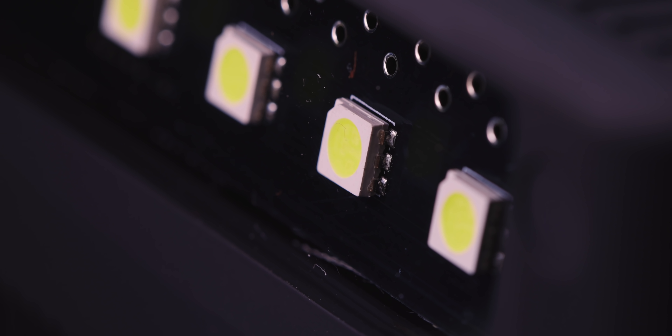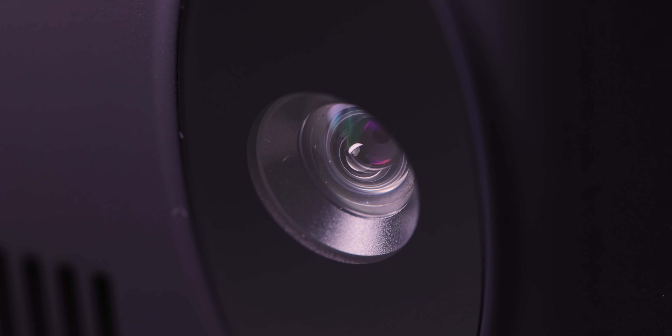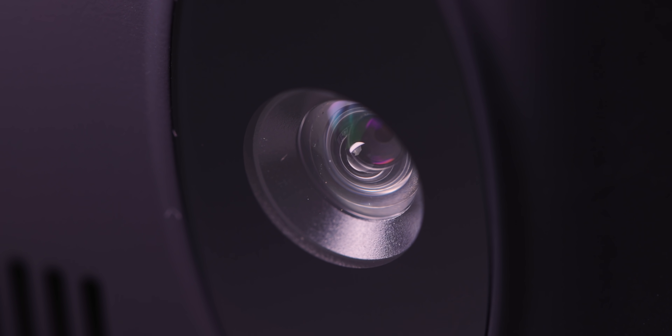Thanks to Cesar for sponsoring this video. Guess what this is? It's got a 24 megapixel CMOS sensor, HDMI ports, cameras built in. What is it?